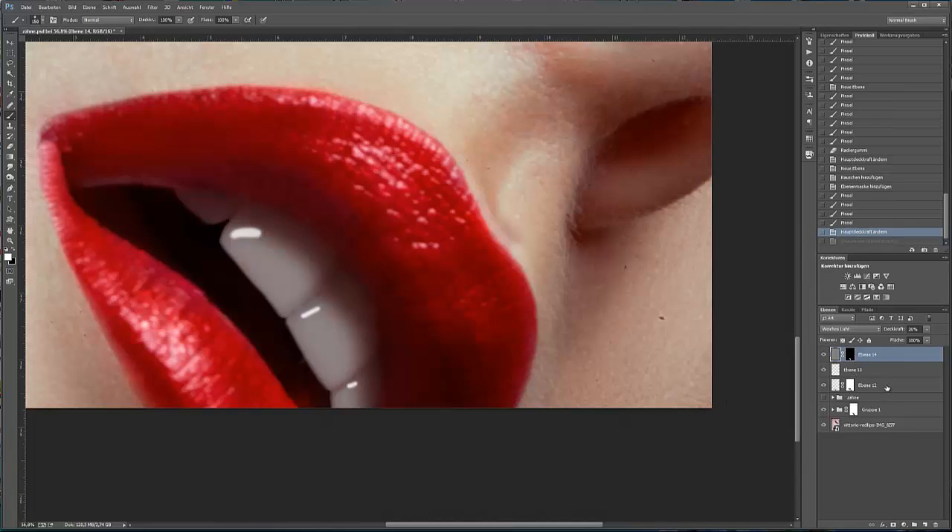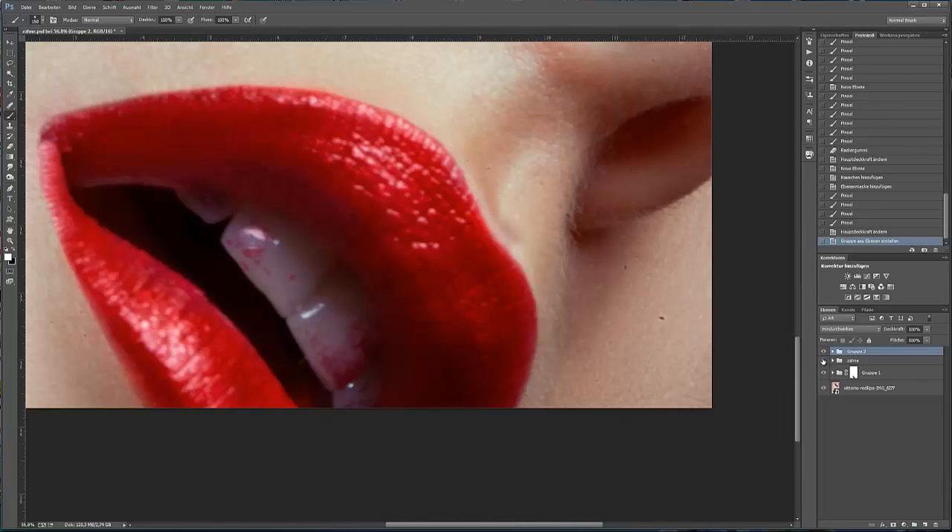Und jetzt sind wir fertig. Schauen wir uns vorher und nachher an. Das war vorher und das ist nachher. Nochmal vorher und nachher. Danke für's Zuschauen und bis zum nächsten Mal.